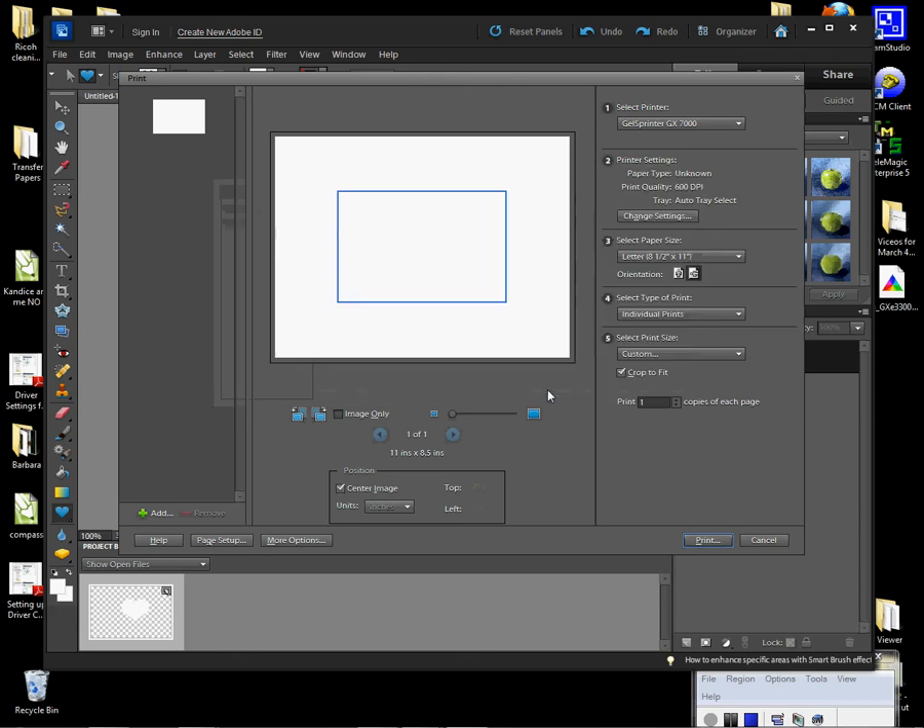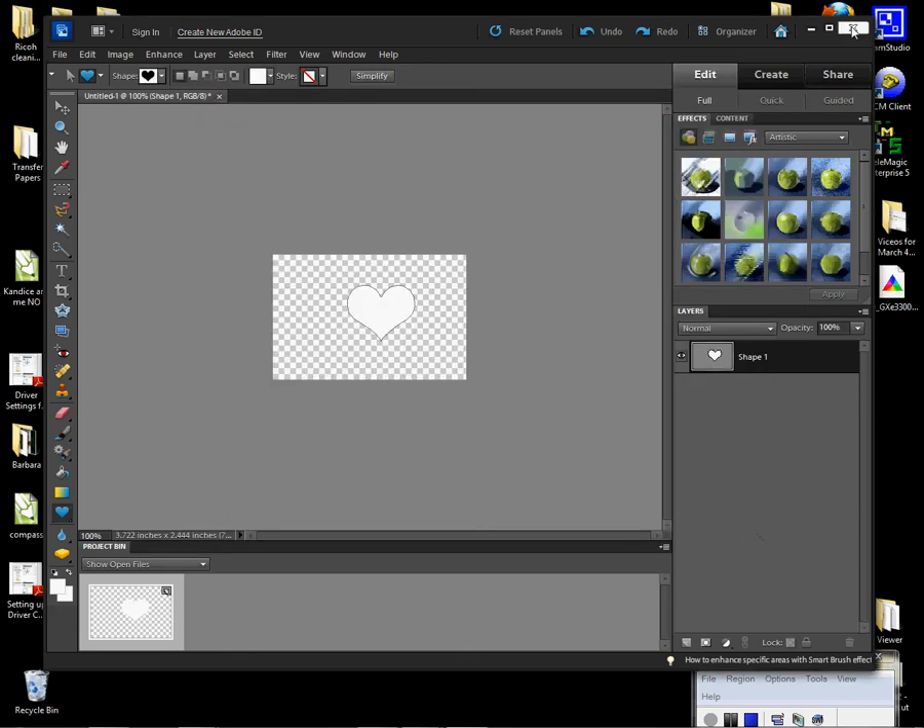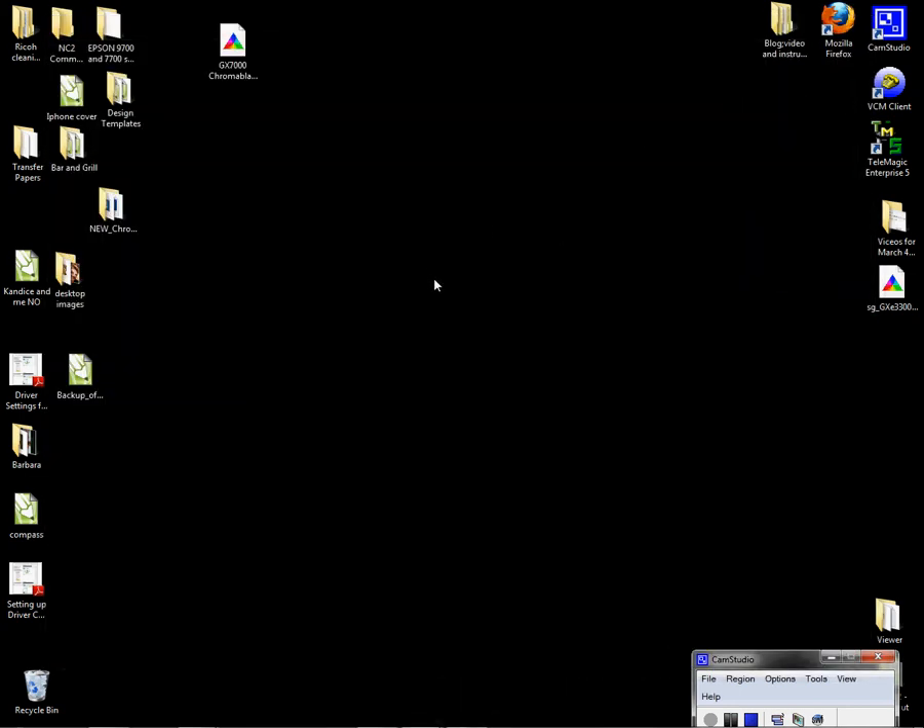That's how you set up Photoshop and CorelDRAW using a Chromoblast printer for transferring onto t-shirts and other items with Chromoblast ink. I've also demonstrated how to install the profile, configure and install your driver. If you have any questions, contact support at Condi: 1-800-826-6332, press 2 for the first available technician. Anyone in support should be able to answer your questions on configuring and installing your Chromoblast printer. My name is Vicki — thank you for your time.